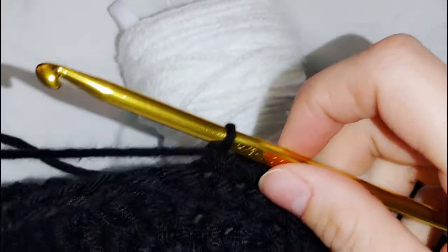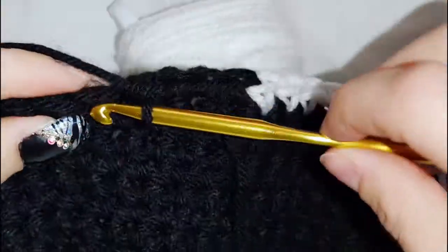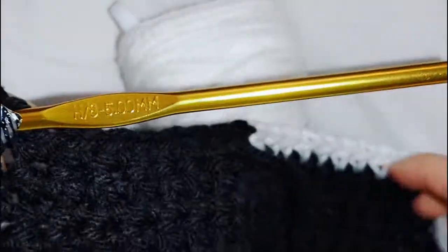Finish row 11 with 61 black stitches. Make sure you chain one and turn at the end of each row. To begin row 12, do 60 black stitches and I'll meet you at the white bobbin.